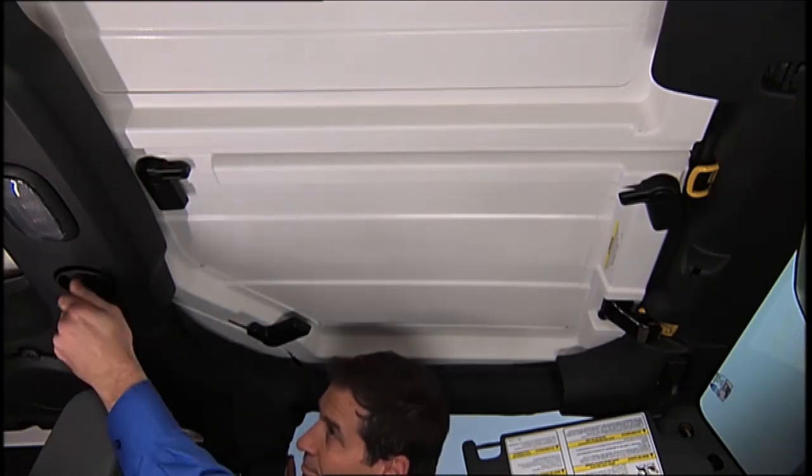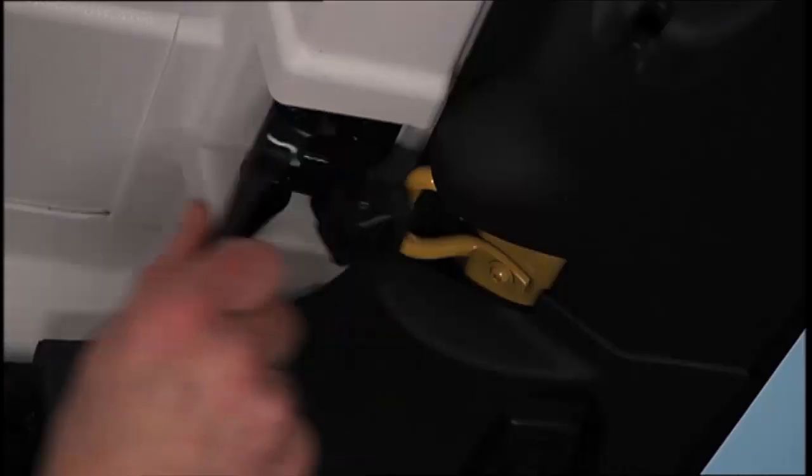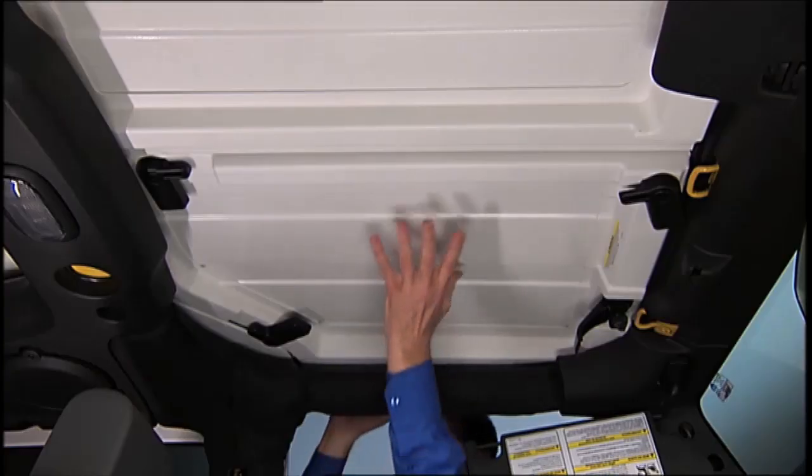Now turn the rear fastener knobs located on the overhead speaker bar assembly counterclockwise until they can be removed. Unlatch the header panel latch located at the top of the windshield and remove the panel.